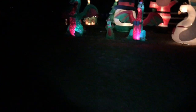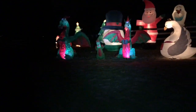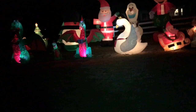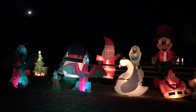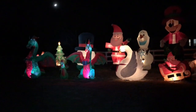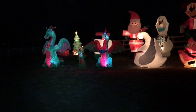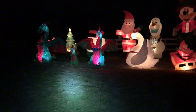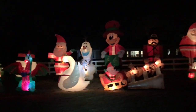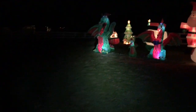The dragons — the inflatables to the left of the Santa — are running off of controller number two. The big dragon, the snowman head, and everything beyond that all use the second outlet. All these ones use the first.